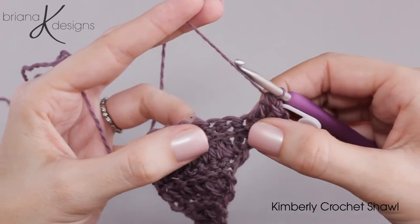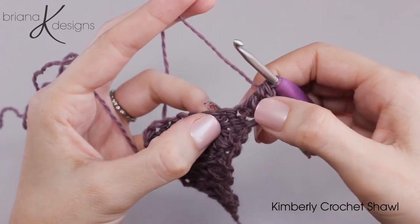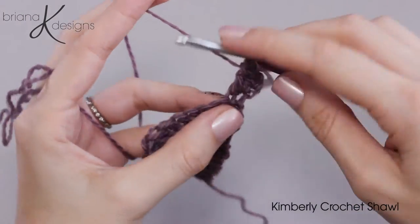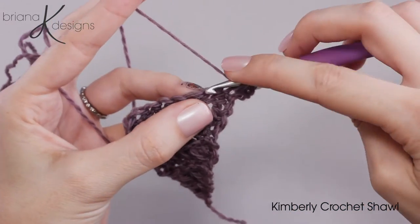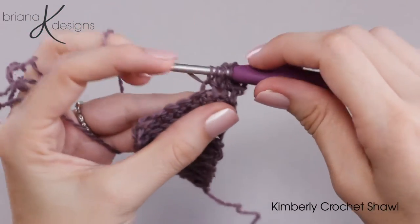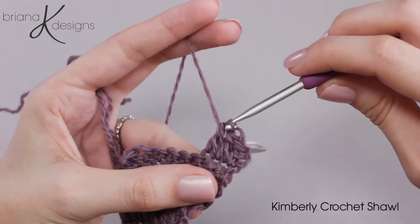Now we're going to do another one. To do the next fork cluster we're going to work it the same way, going back into that last stitch we just worked. So we yarn over, go into that stitch, yarn over and pull up a loop. Yarn over and go into the next stitch, yarn over and pull up a loop. Then we will yarn over and pull through three of the loops on the hook and then repeat that one more time.